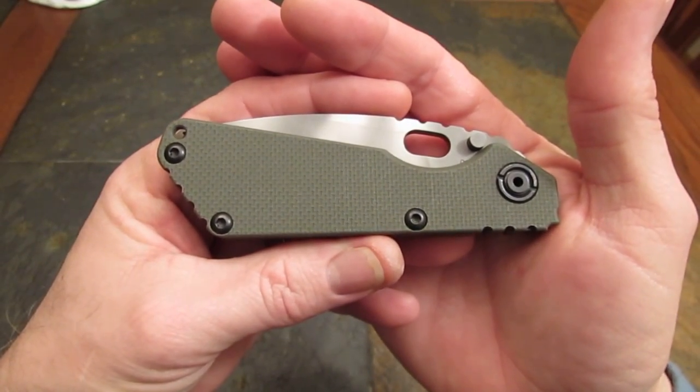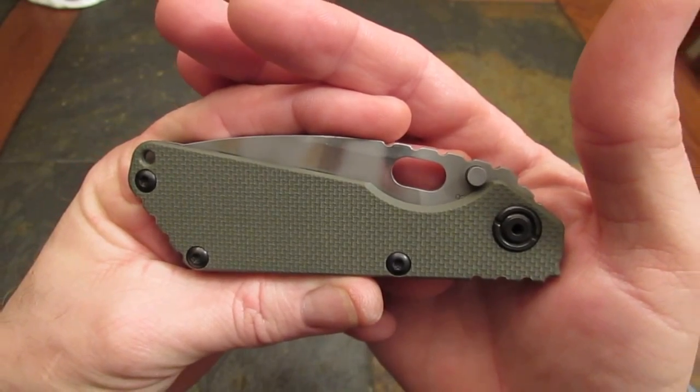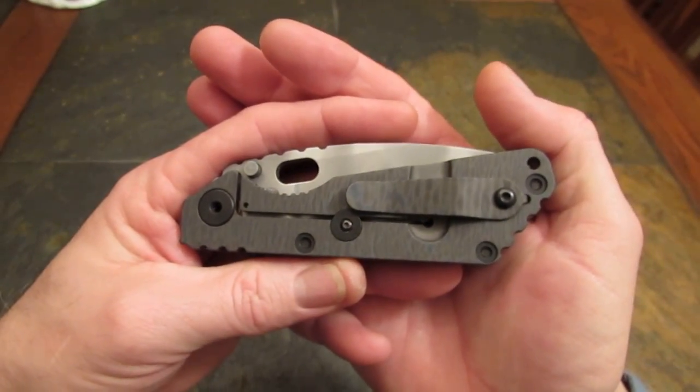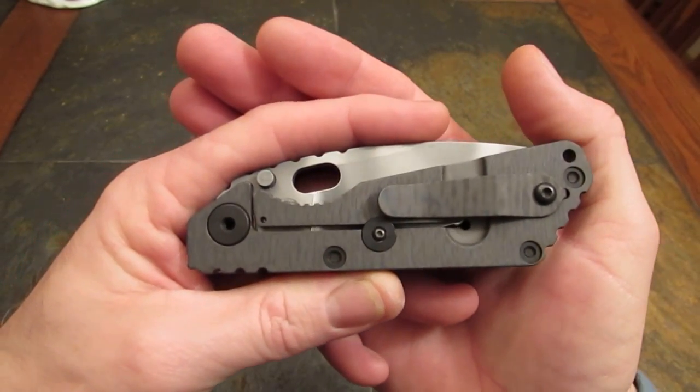We're going to wade into the thick of it tonight. This will be the official The Apostle P Channel review of the Strider SNG.